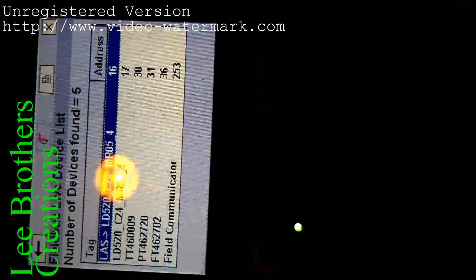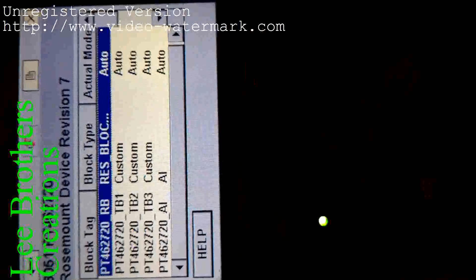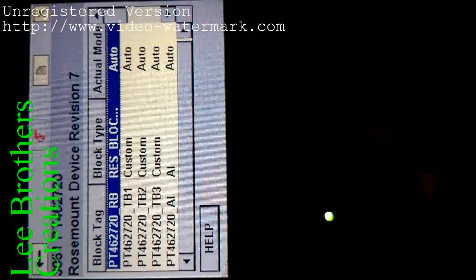These are the instruments connected on this segment. Our tag number is pressure transmitter PT 462720. I select this tag number — you can select using the arrow keys on the communicator, then click enter. It takes some minutes to read all data from the transmitter.